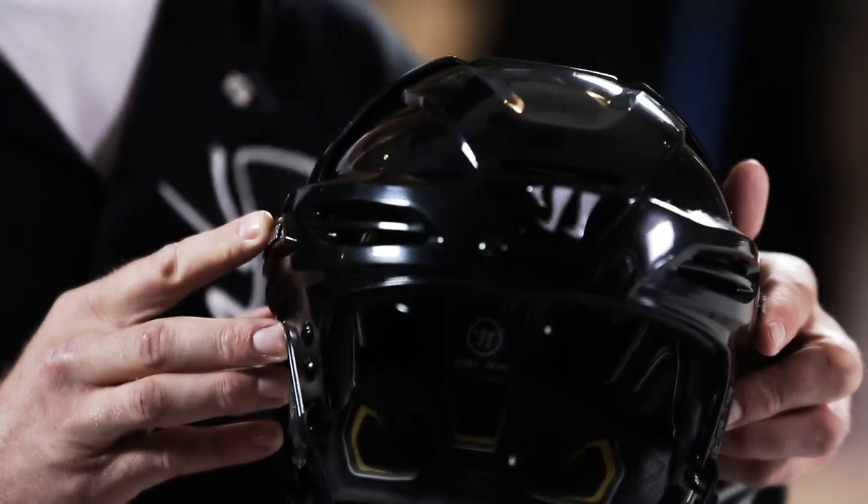The helmet with the adjustment for all sizes and the Impax foam — this is a top-of-the-line helmet.